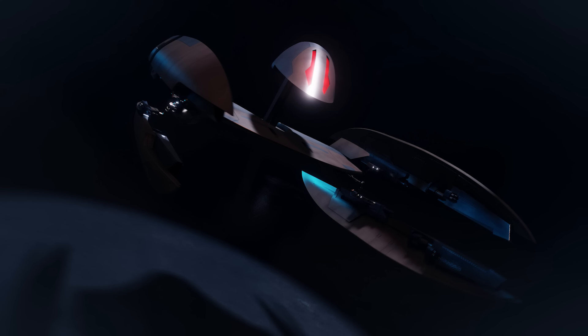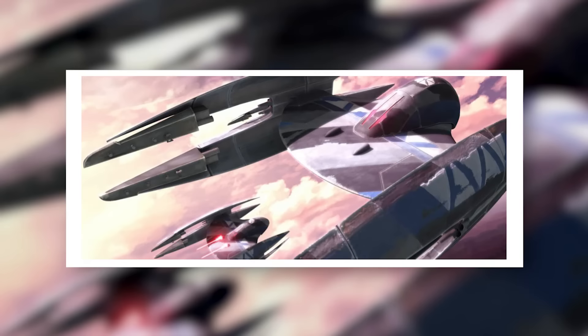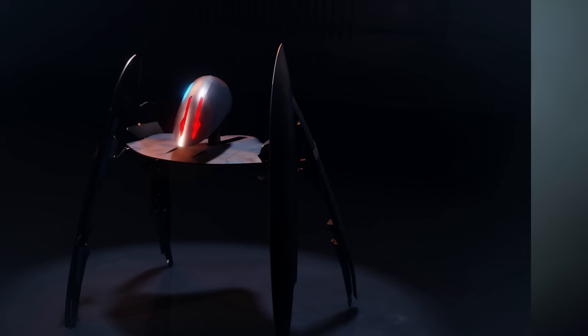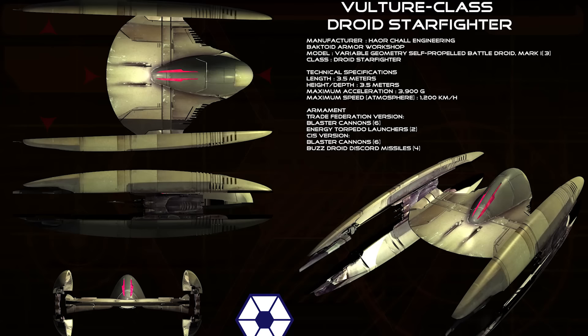As a starfighter, the Vulture droid wasn't without its weaknesses. It wasn't the smartest droid in the Confederacy, and enemy pilots who survived first contact quickly discovered that their combat manoeuvres were basic and repetitive. A much less well-known weakness was the unusual fuel system the Vulture droids relied on — powered by solid-fuel slugs, the craft could only operate in combat mode for a little over half an hour before returning to their carriers to refuel. The Trade Federation made up for this by sending the droids out in staggered swarms, but this weakness could nonetheless be exploited by cunning tacticians.